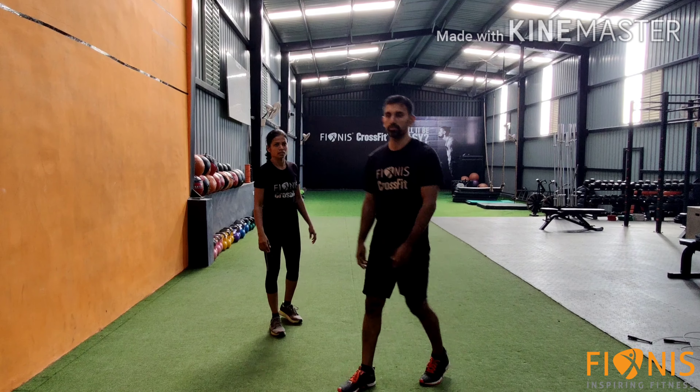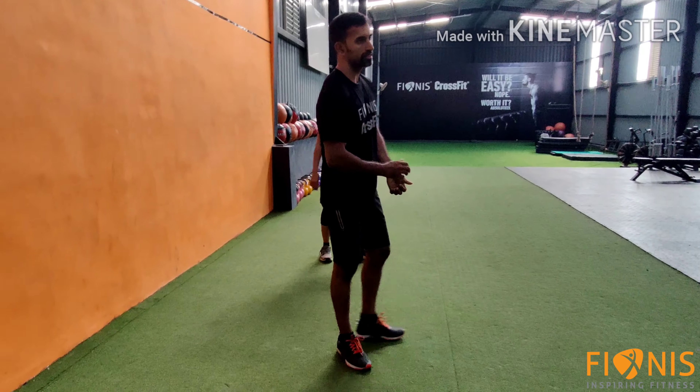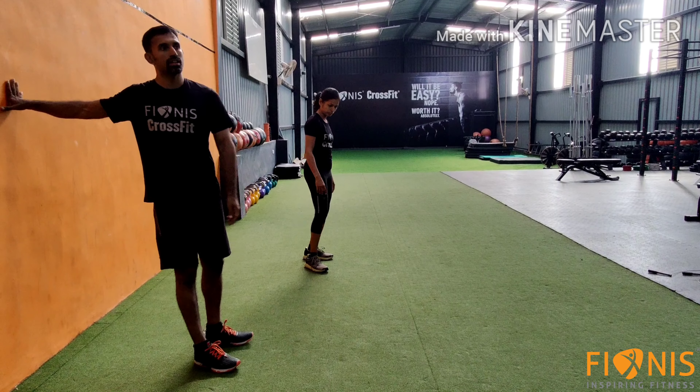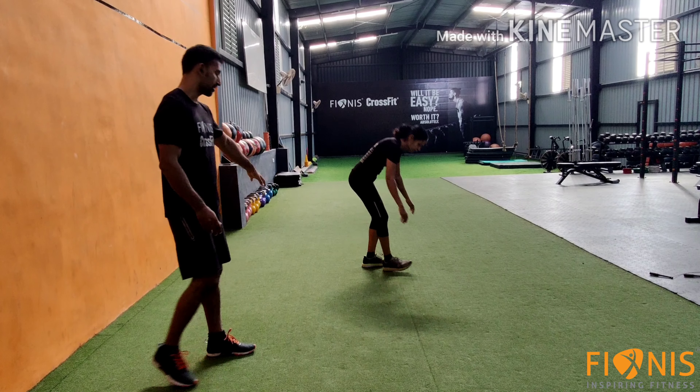The next workout is mountain climbers. Again, two versions: the advanced version, or you can take the support of the wall. The basic version is on the floor.